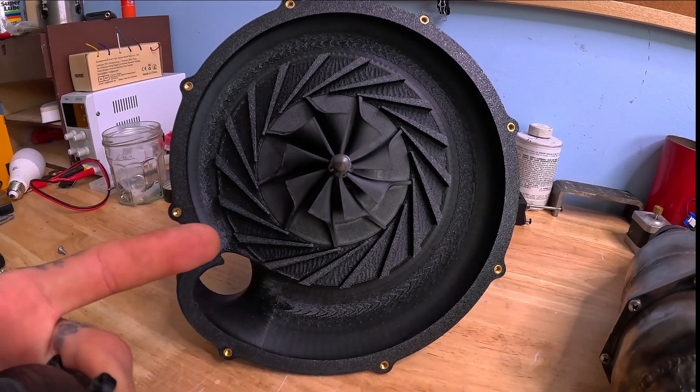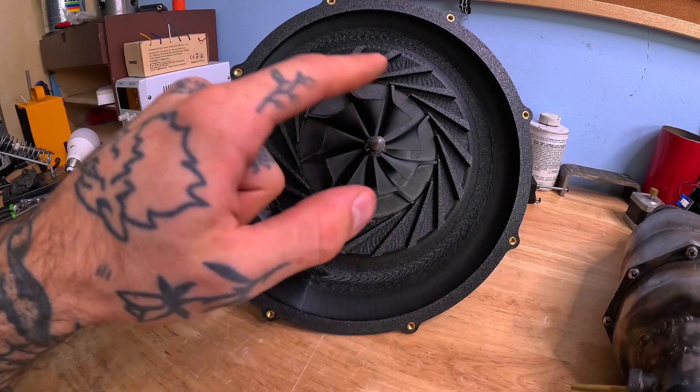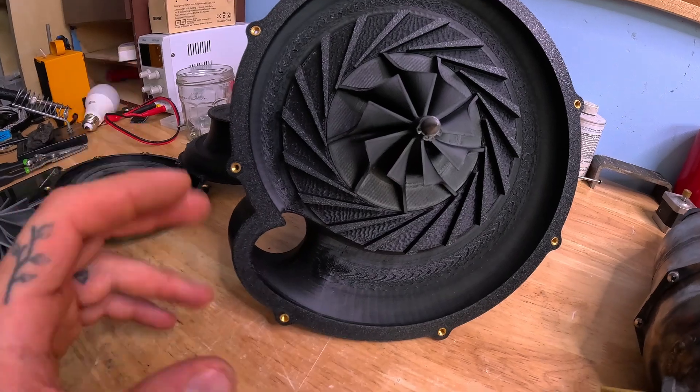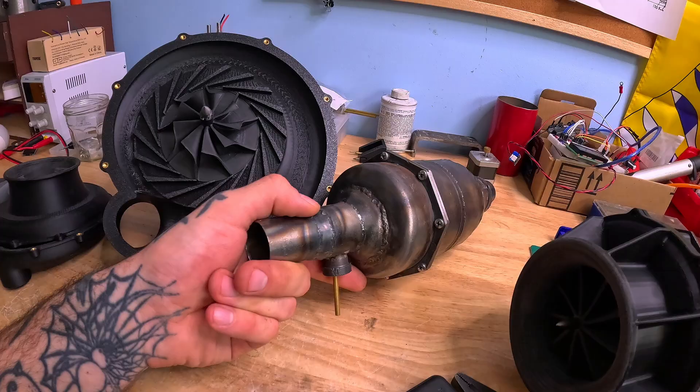Theoretically speaking, this compressor should make way more pressure than this one just because of its design. It's still got the same motors that were powering the old one — same power input, same everything. And we're going to test that out by strapping it to this guy, and we should get way more power out of it.